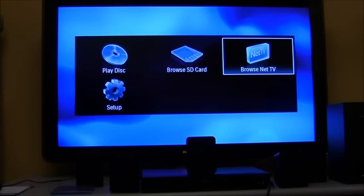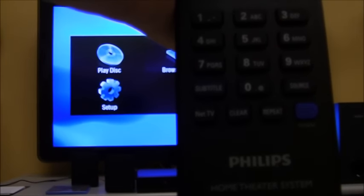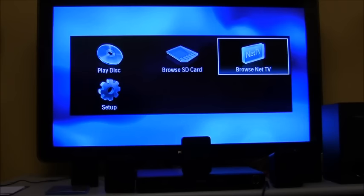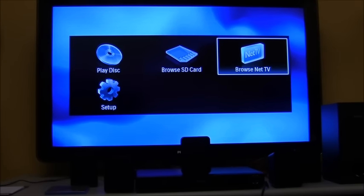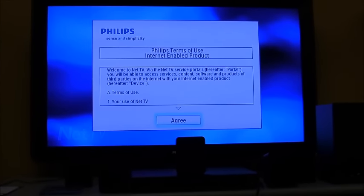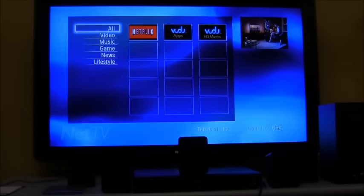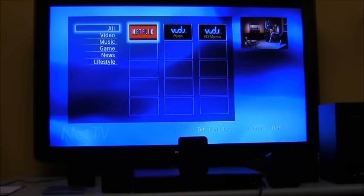The first thing we're going to demonstrate is the net TV features. You can either press the net TV button on the remote control or browse to it on screen. When you bring it up for the first time you're going to have to agree to the terms and conditions. You have Netflix, Vudu Apps, and Vudu Movies available.